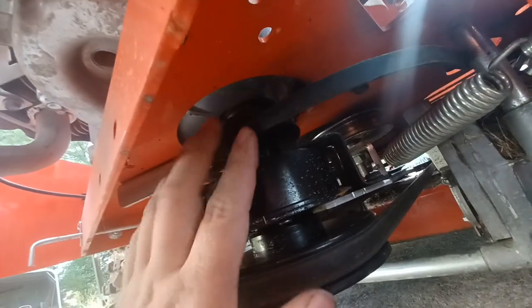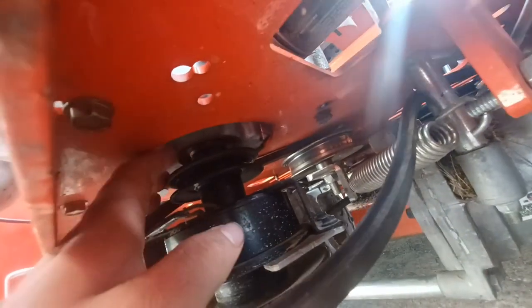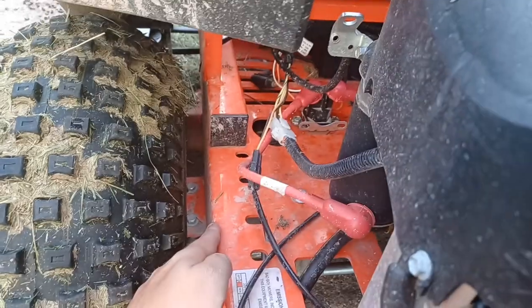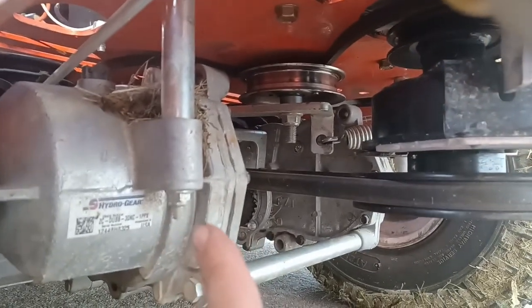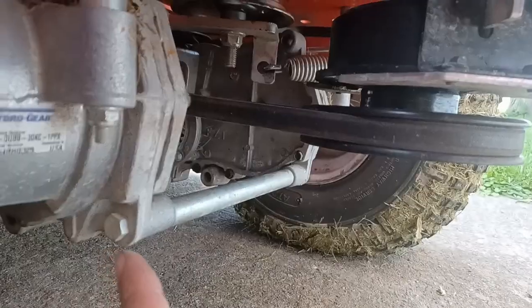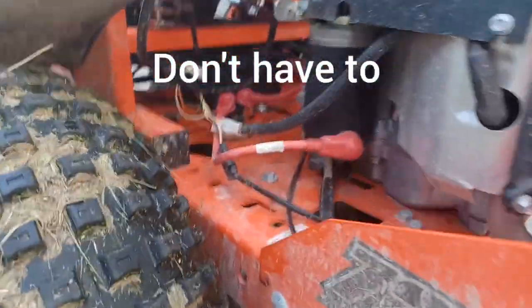Look at how small this drive belt is — that's maybe a half inch. The only way to get this back on if it's come off around the pulley is to drop one of these transmissions down — whichever one it's not around — to get it around there, because there's not enough physical space between the pulley and the metal to get the belt in between. So looking at this, these two bolts are going to have to come out — this one goes on a spacer down to this nut. There's also one on the front, and you'll probably have to pull that whole rod out of the way.